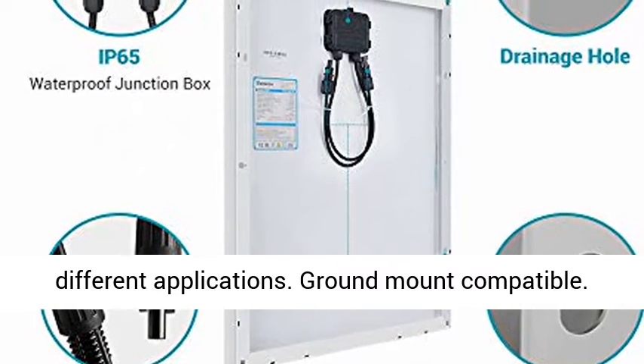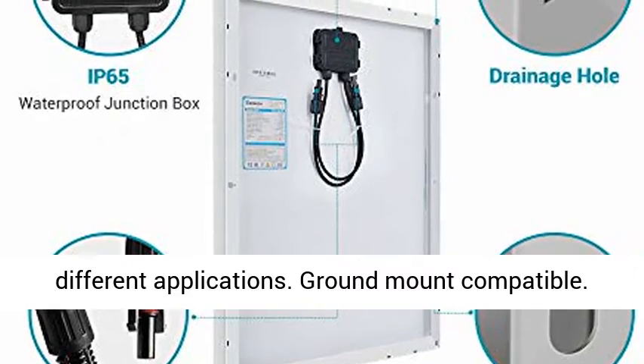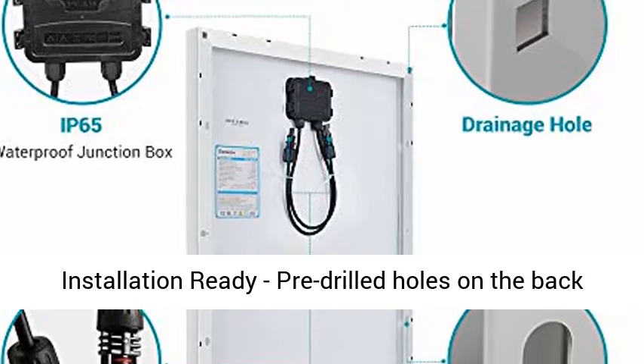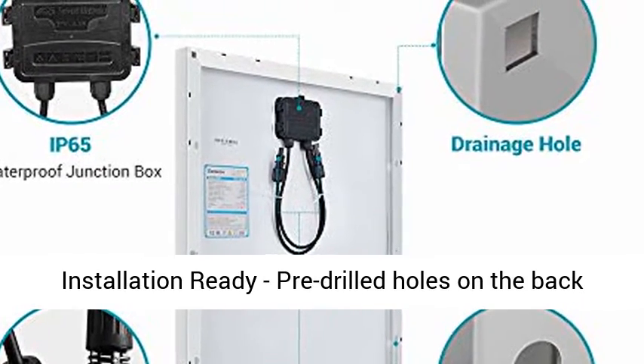Versatile — can be used for many different applications. Ground mount compatible. Compatible with on-grid and off-grid inverters.